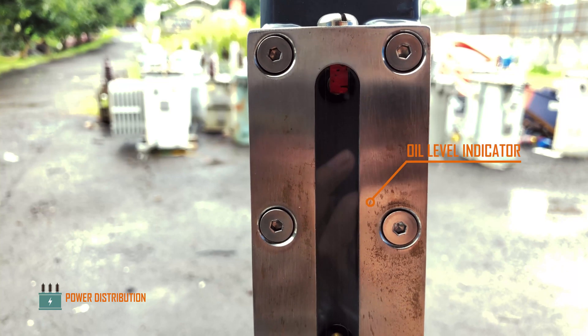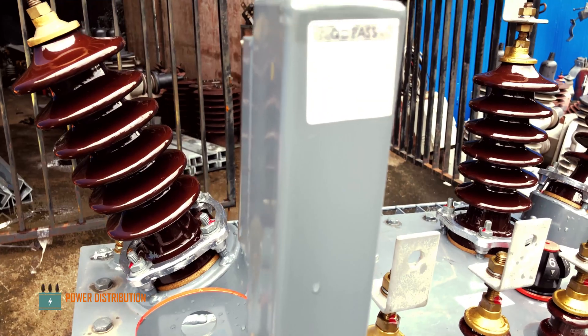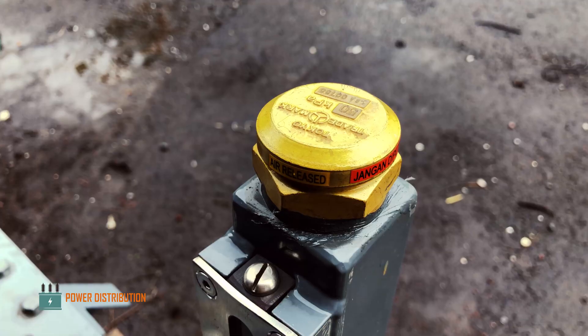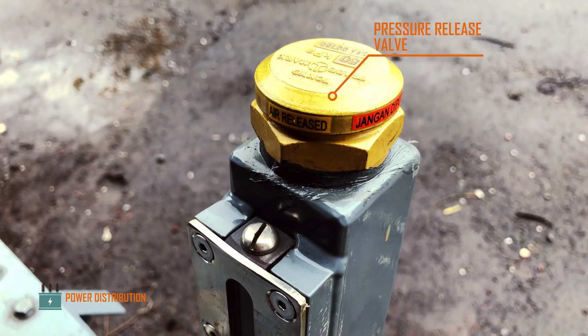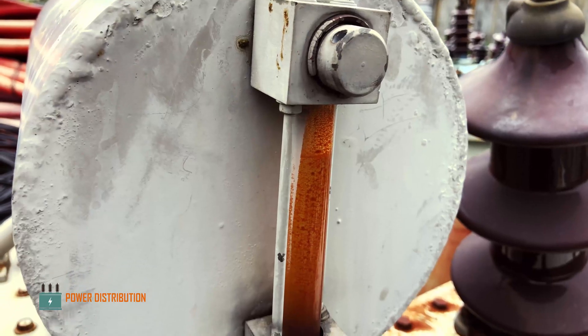This is the oil level indicator along with the pressure release valve. This particular transformer doesn't have a conservator tank like older transformer designs.